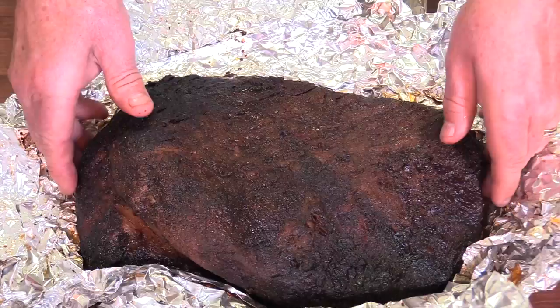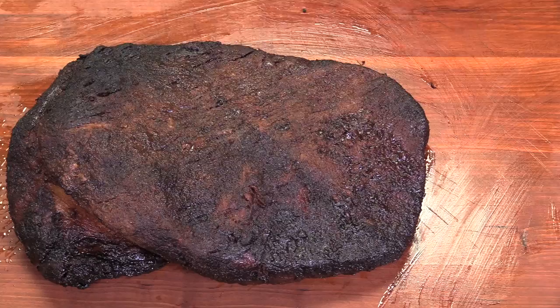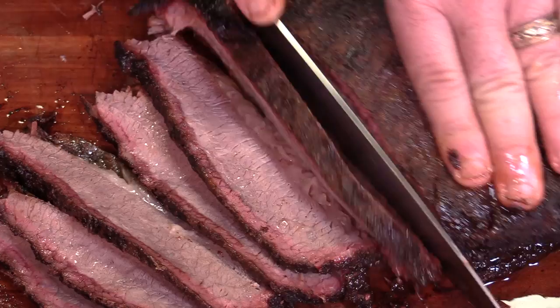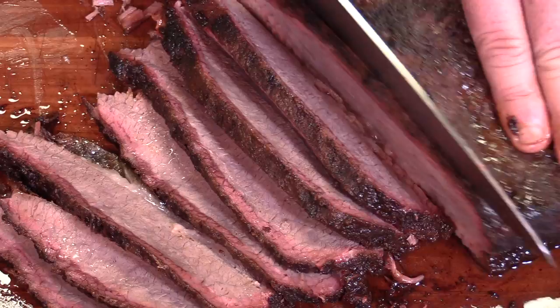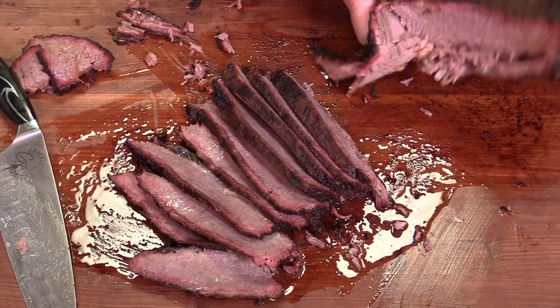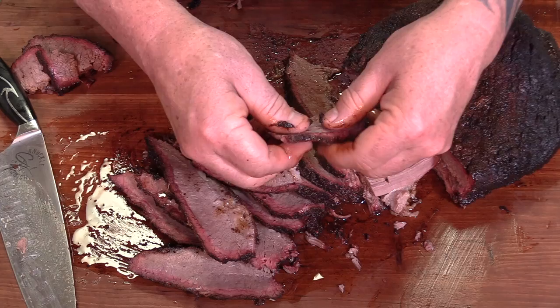Looking mighty fine to me. It's still piping hot three and a half hours later. Let's check this bad boy out. You can see the grain running this way, which means we've got to cut this way. Look at the juice on that — that's what I'm talking about. Let's do a pull test. Super tender — look at that, pulls right apart. This is just super moist. You can see the moisture glistening in it, and look how tender — no effort whatsoever. None.